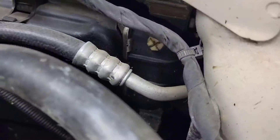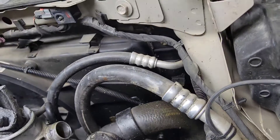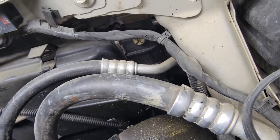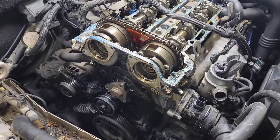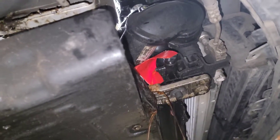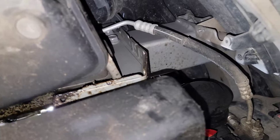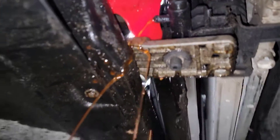That plug right there on the top in the corner — that's where you bleed this thing out. That's where the air bubble is gonna come out; you'll need to crack that thing open to bleed the bubble out of the coolant when everything is running. So there you go guys — this is how you drain coolant on the Chevy Cruze 1.4, same thing as the Trax, Encore, and all that stuff.